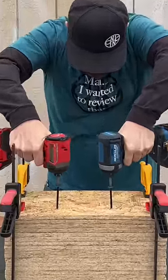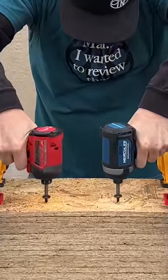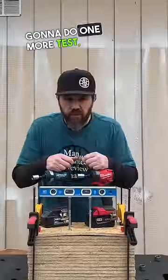Three. Look at that. Alright, we're going to do one more test.